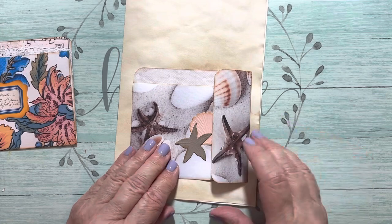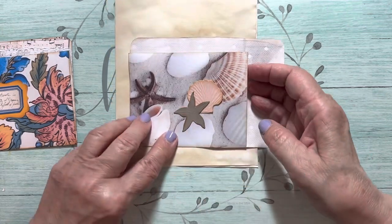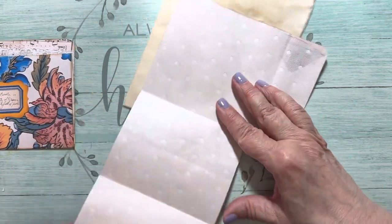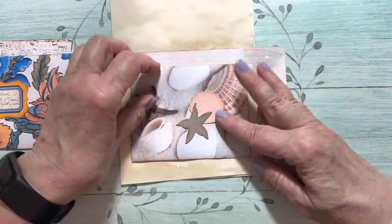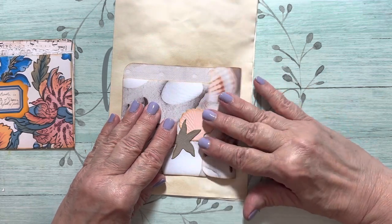I just glued that down, that's why. You would flip this out, and then what you do is it folds down, and you have this huge journaling spot — I think it's super cool. And then you just fold it back up and you can just tuck this under here.